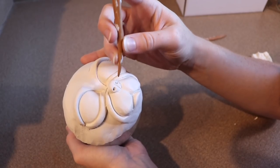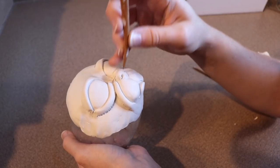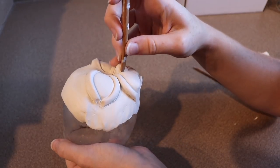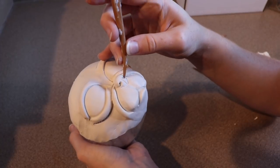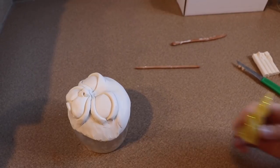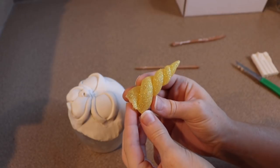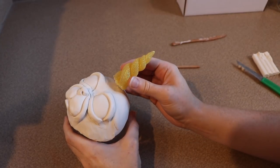Now the last bit of detail we need to do is add a horn to the face of our catacorn. I'm probably going to try and do a video more specifically on making this, because this horn is actually made of resin. And then I did the same thing that I did with the paw pads and I glittered it.